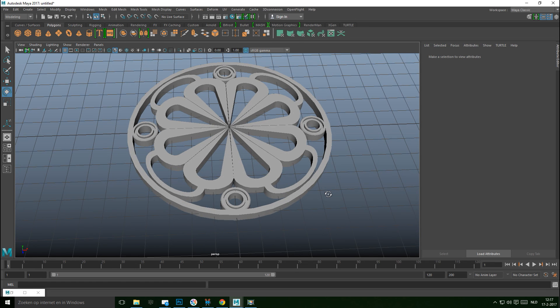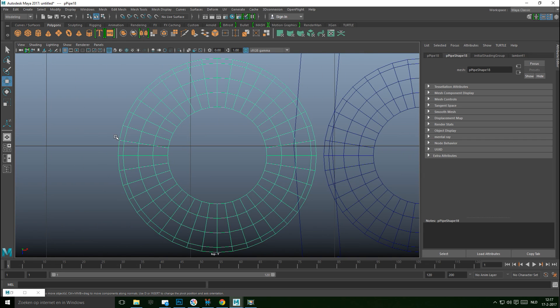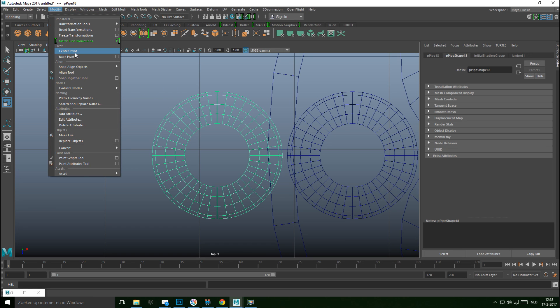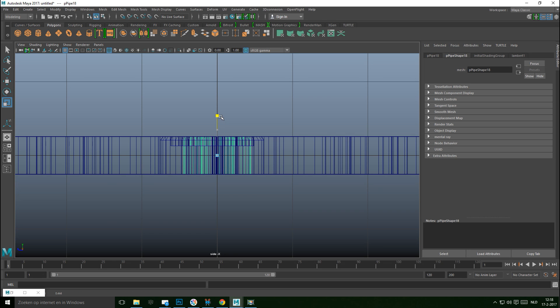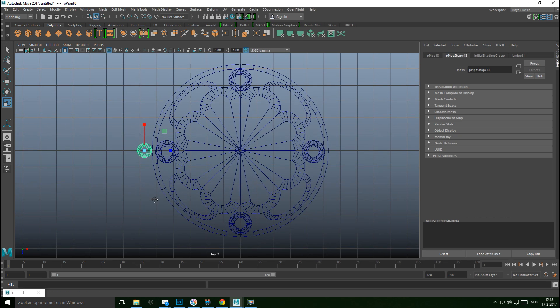For a bit more decoration, Ctrl+D to duplicate one of these pieces, W to move it out, jump to the top view. We want this to be quite a bit smaller — Modify > Center Pivot, R to scale it down, W to move it into position, and move it up. Adjust the height since we scaled it, hit R and scale accordingly.